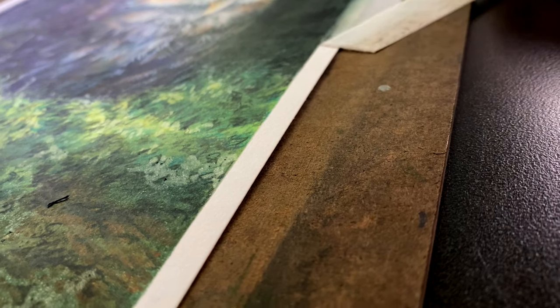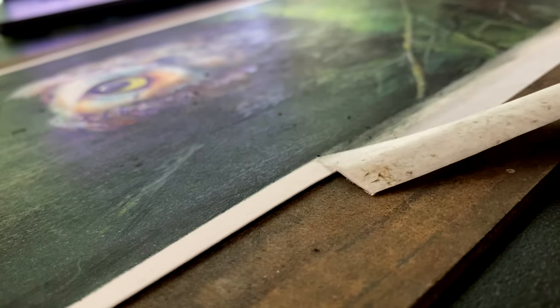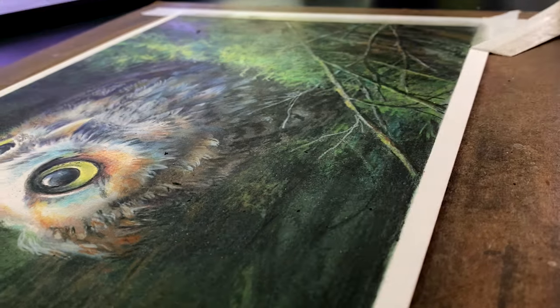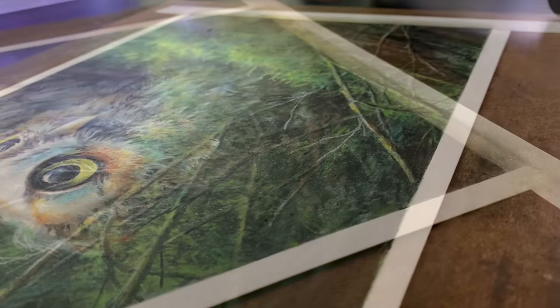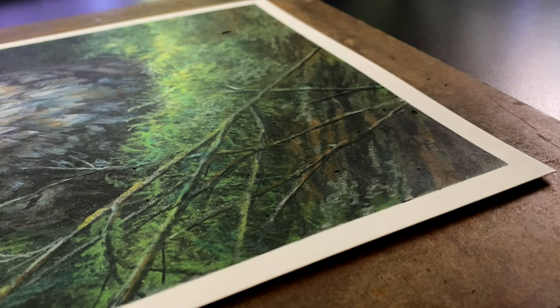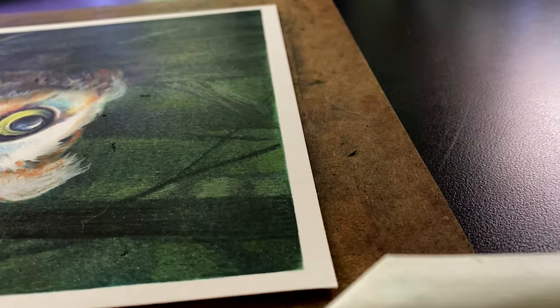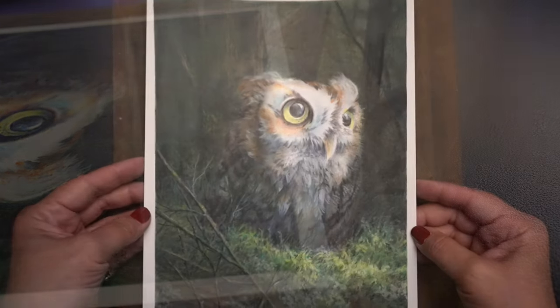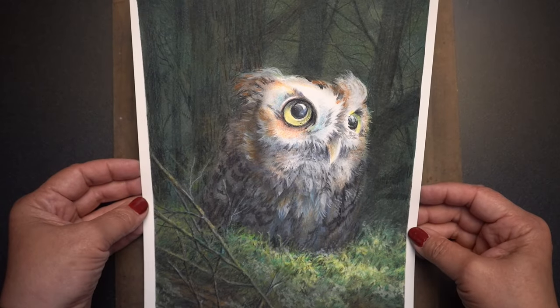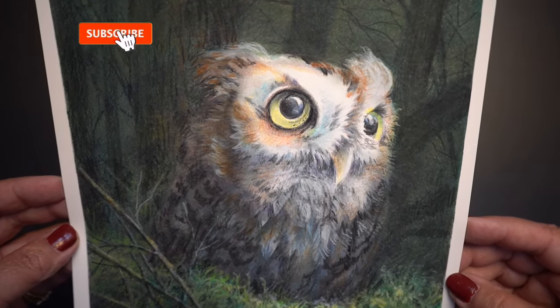I was never so happy as the moment I took off the tape because it meant this one was done. This drawing made every attempt it could to kick my butt, and while it won in some areas, it didn't win overall because I learned a lot. That's a big goal for me, and I hope it is for you if you're on my channel, because I love to teach and we all like to learn together.